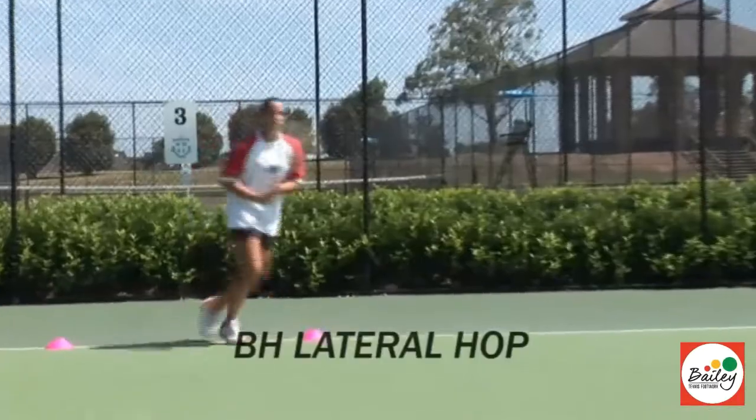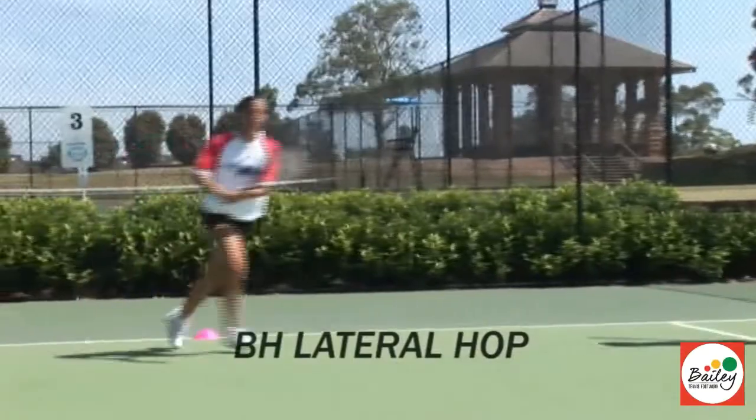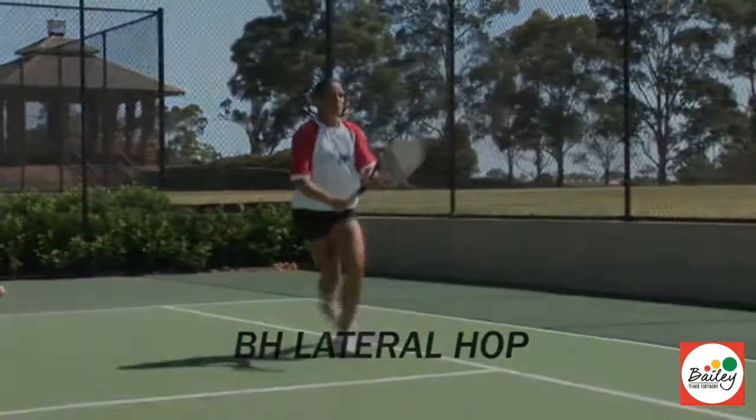Last one, lateral hop, bring the inside leg in, come into the net, good. Last one, quad in, really push it, lateral hop, come in, and finish.